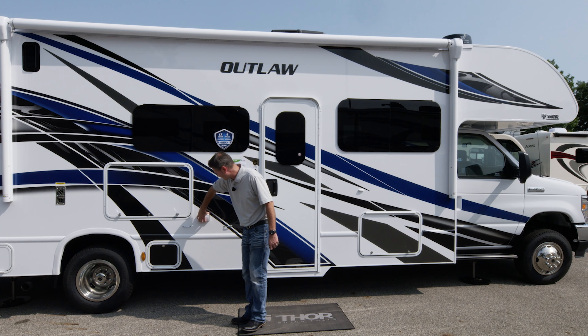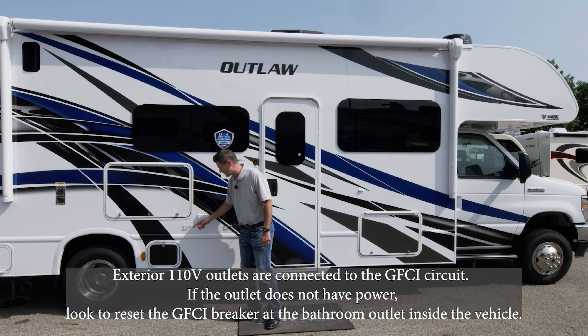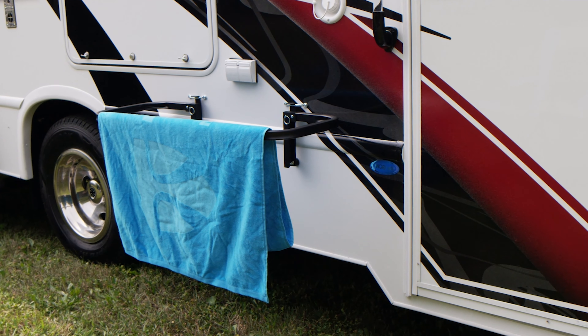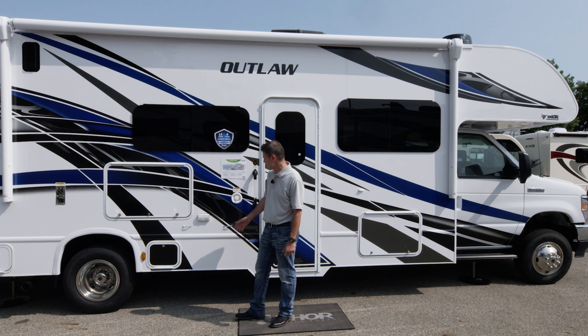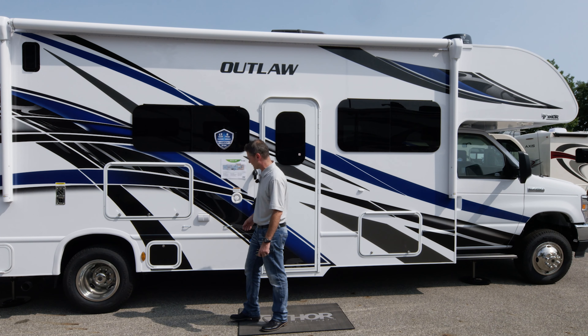Moving over here, we have a couple of 110-volt outlets. So you can set up the exterior table - we'll show you how that works. It hooks right onto here so you can use it as a towel rack when you come back from the beach or as a table. You can set up your blender here, whip up some margaritas or smoothies, plug it in, and you're good to go.